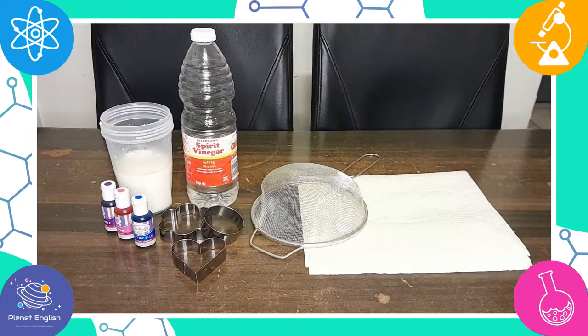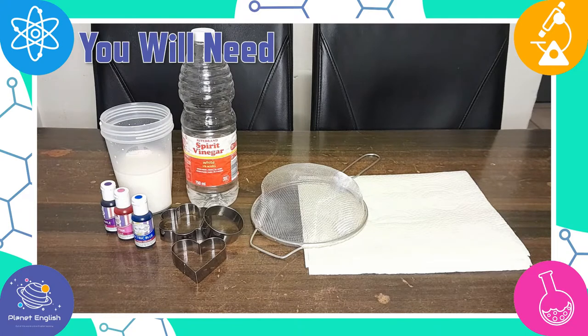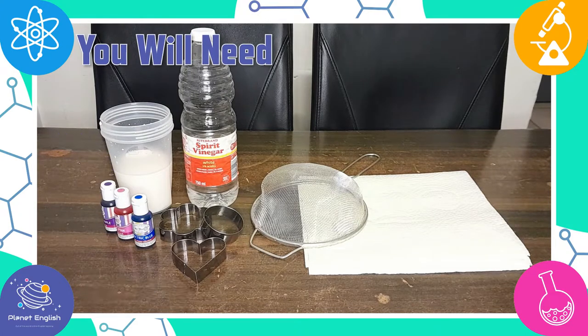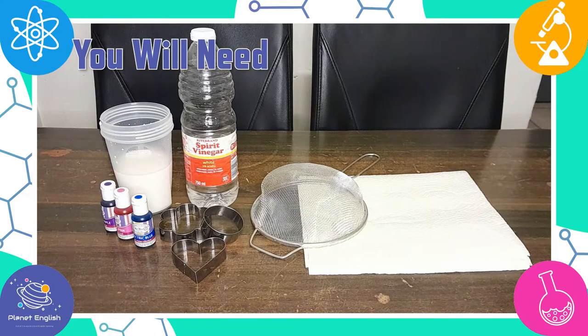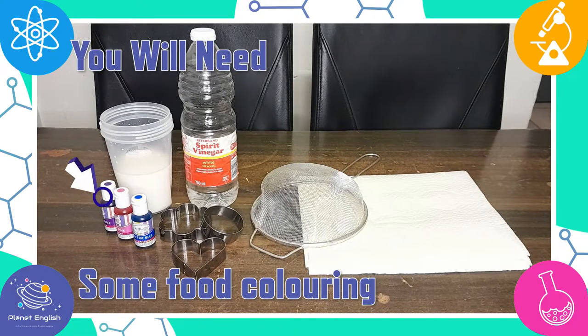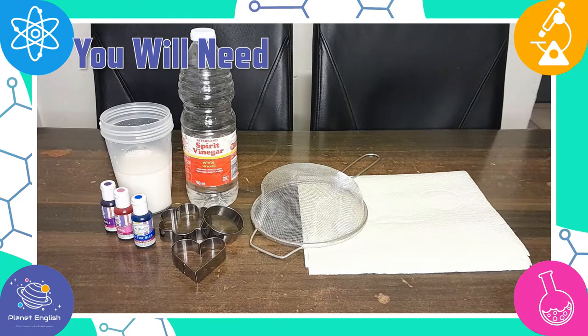Let's have a look at what you will need: some milk, some vinegar, cookie cutters, a strainer, some food colouring, and paper towels.